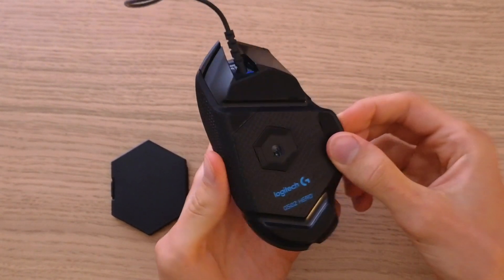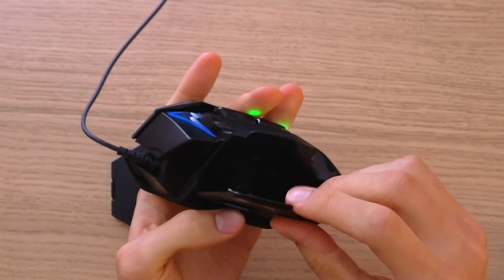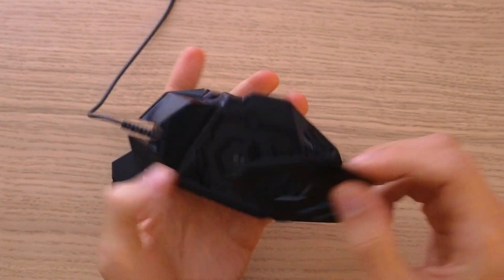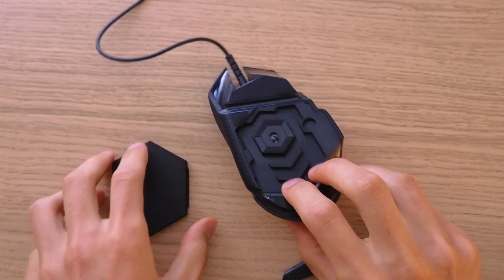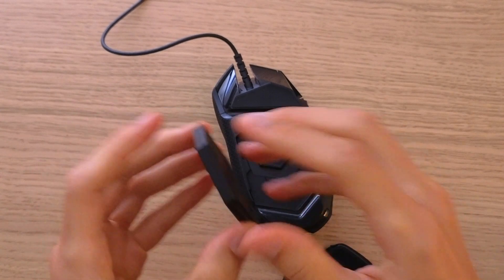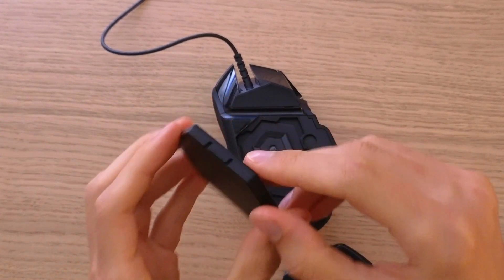The first thing you want to do is just open this part here. You're gonna see right here, so just open it and then you can have these empty spaces here. Now I'm just taking the weight and I'm going to open the weight tray right here.